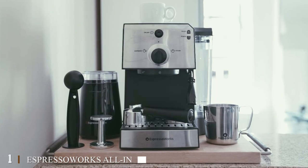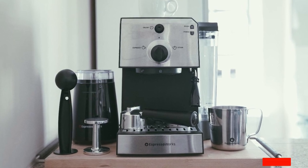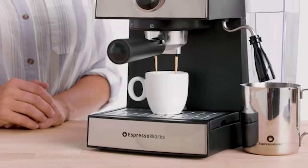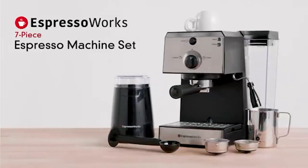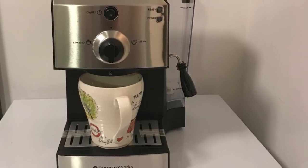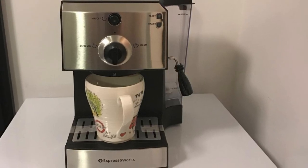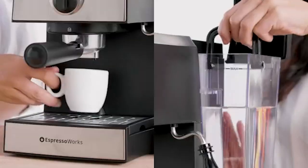At number one on our list we have an all-in-one espresso machine and cappuccino maker. This device comes with all the right accessories and might be an ideal pick for a lot of people. The machine allows you to go through all the motions of brewing a cup on your own. It features a plug-in electrical grinder, enabling you to use whole coffee beans and grind them fresh.